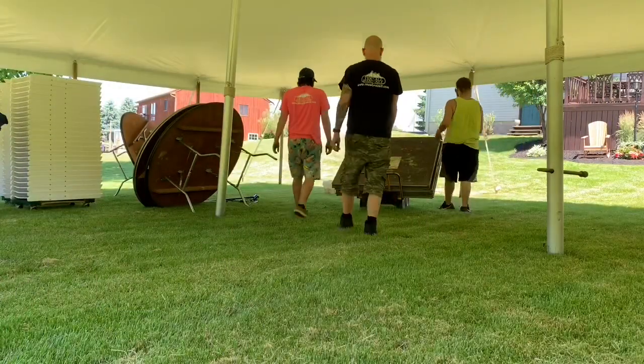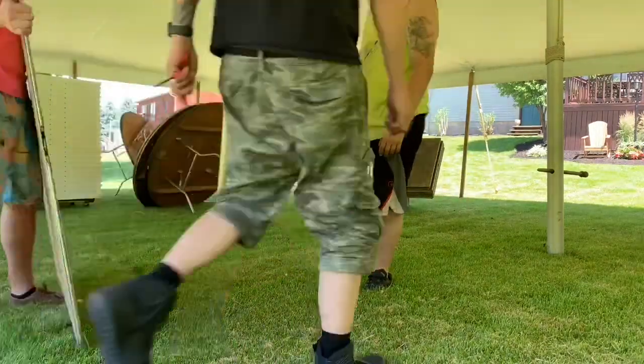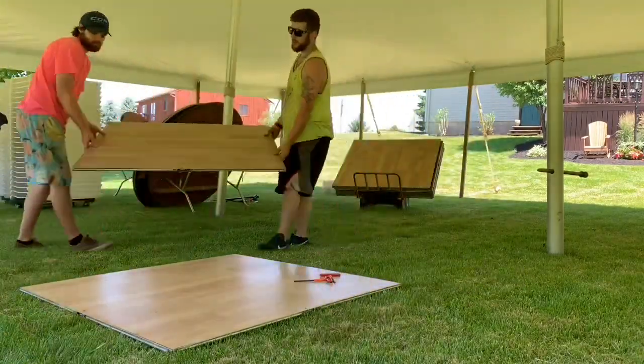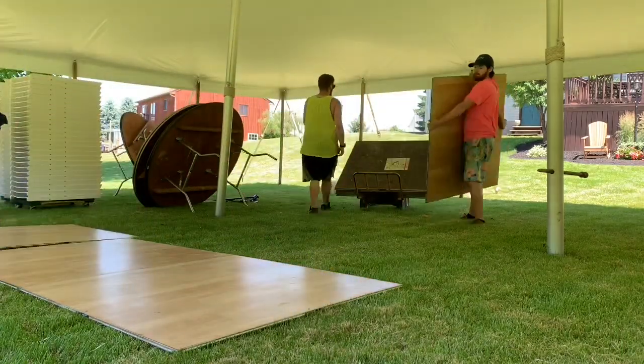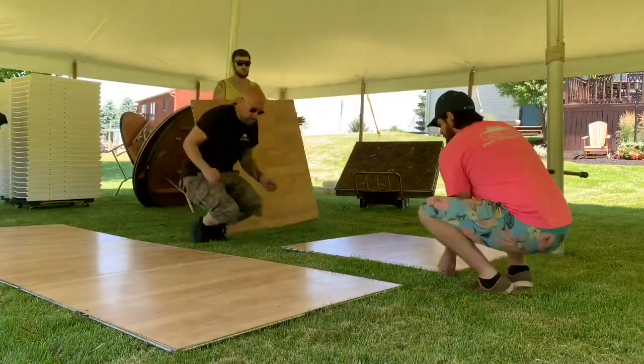Today we are doing a 30 by 40 wedding. This is a backup wedding for someone whose wedding was canceled, so they're having something smaller. It's just a small dance floor, a small sweetheart table, six round tables, 48 chairs, and the 30 by 40 tent.